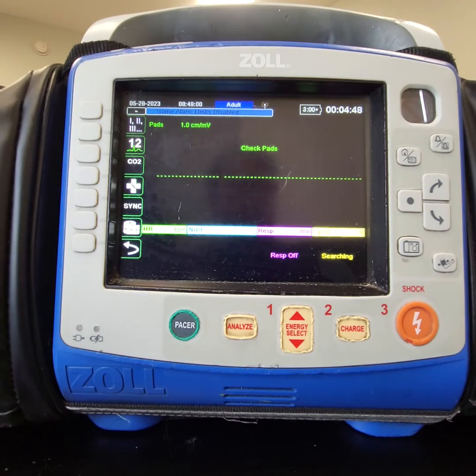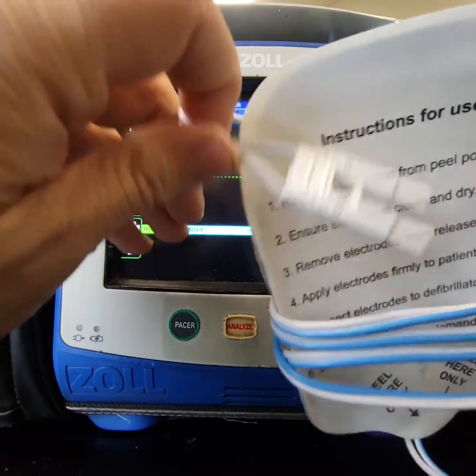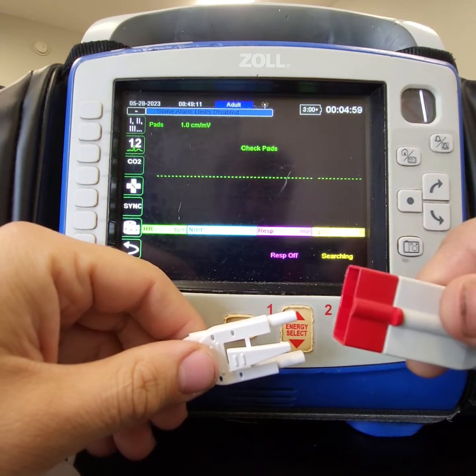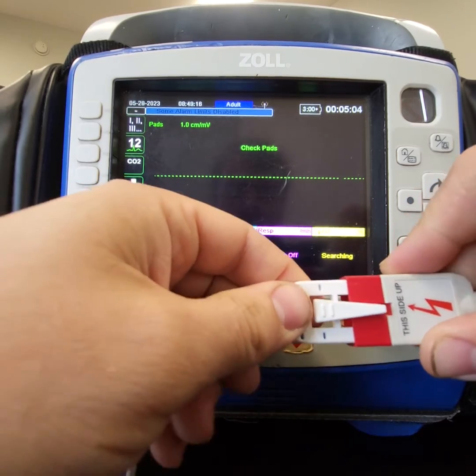When you get these pads out they look a little bit like this, and they have a very familiar connector here. This connector is for this guy. You can see this side says 'this side up' — that's the little latching tab where we'll put that together.